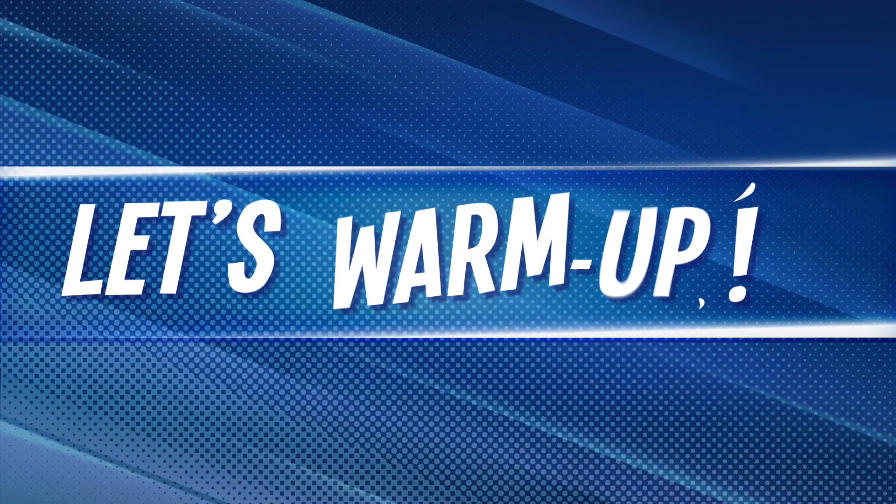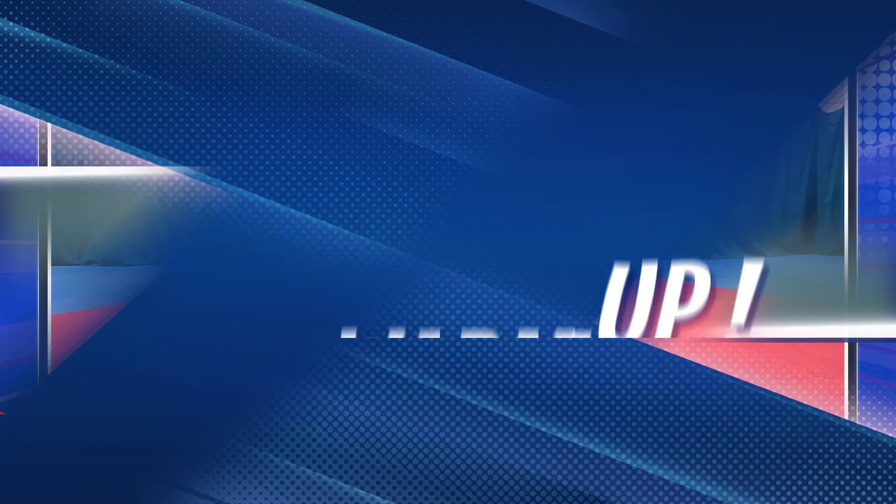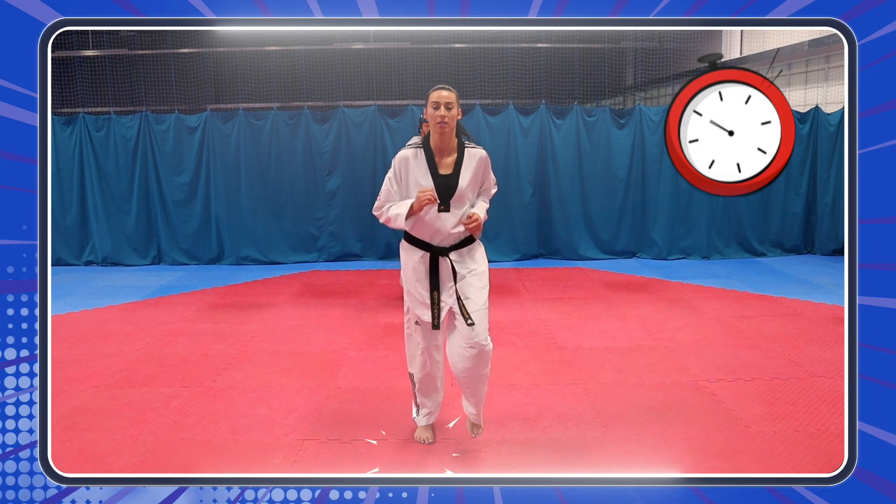Are you ready? It's time to warm up. Okay, you ready guys? Let's warm up. Jogging on the spot! Here we go!